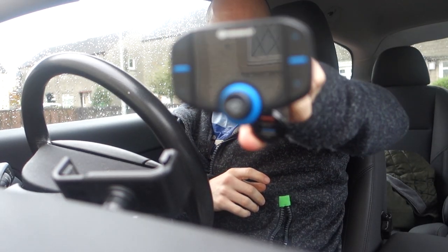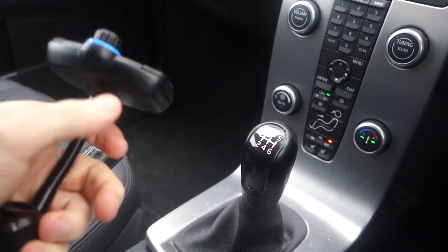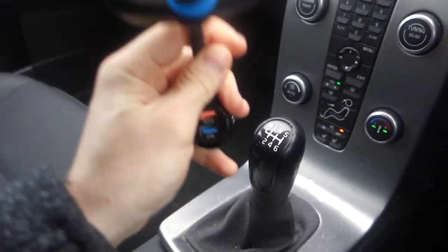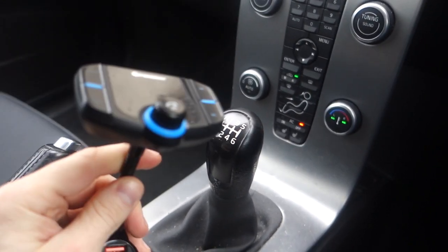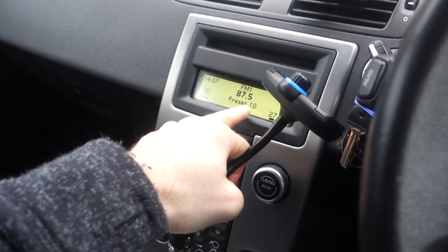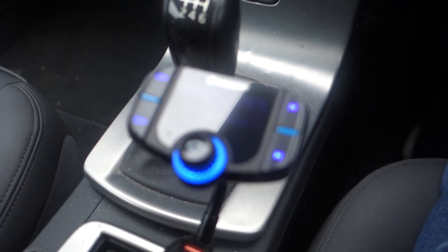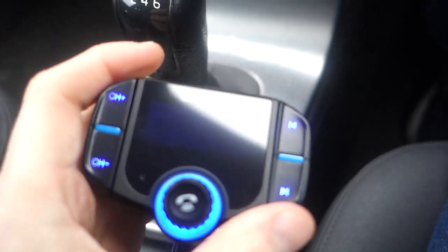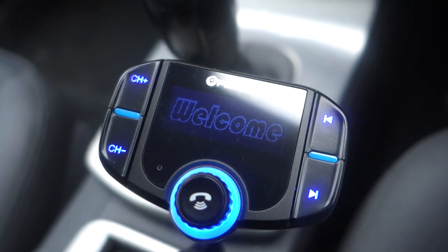Right guys, I'm in my car and I've got the Pair Beat eight-in-one. I've actually been playing around with this for about 30 minutes or so, and I had a good understanding already because I had the T10 — in fact I had it twice, gave one away, got another one, and gave that to my girlfriend. I've got it set at 87.5. When I plug it in it displays the voltage of my car, and when I turn the car on there's a little welcome message.